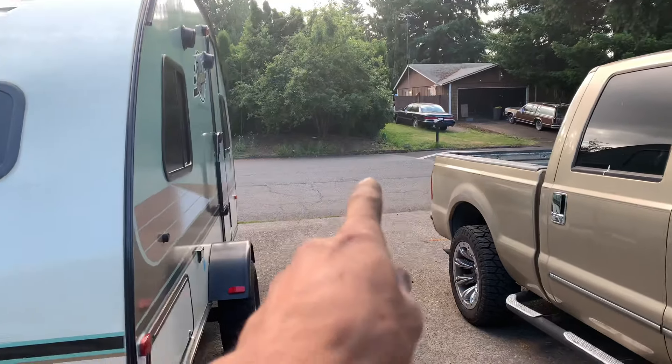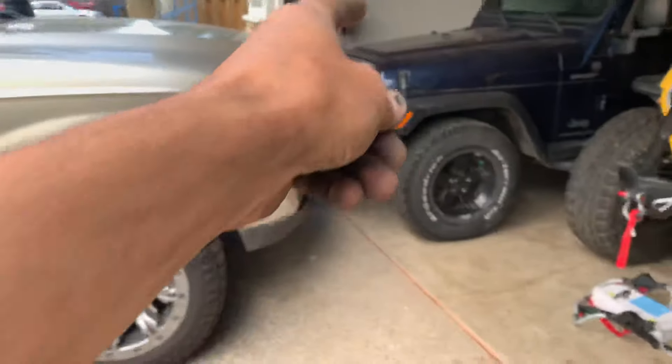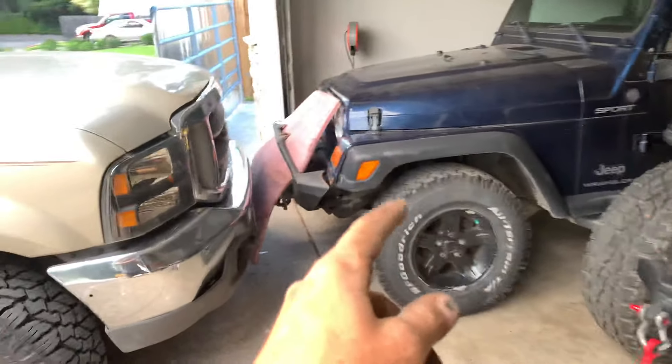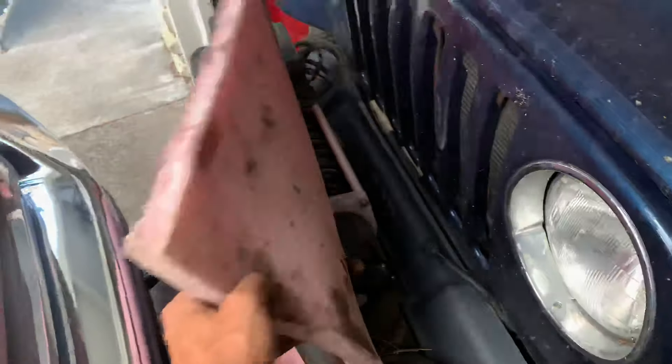Guys, this is what happened. My car was all the way over there by the bushes and I used my truck and this foam to get it in my garage, because this one doesn't run, doesn't start. So I used this foam, I used my truck to push it back by myself, no help needed, and it didn't hurt my back, not at all.